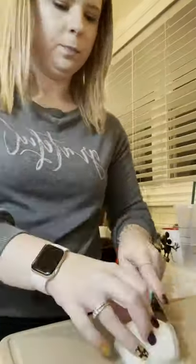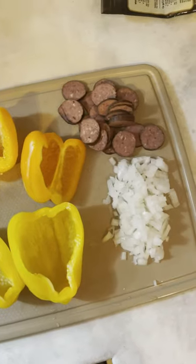I've made stuffed peppers before but never like this. You're gonna cook up some ground sausage and dice up one onion. Take three bell peppers and take all of the seeds out. I also chopped up some fresh pepperoni.